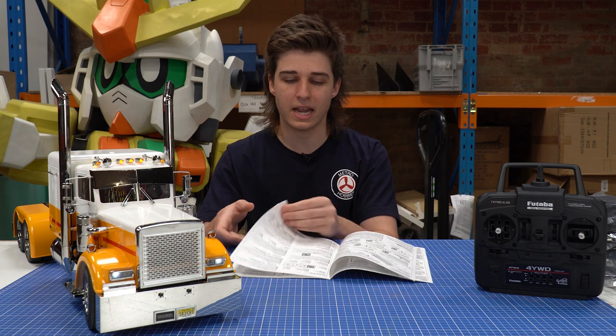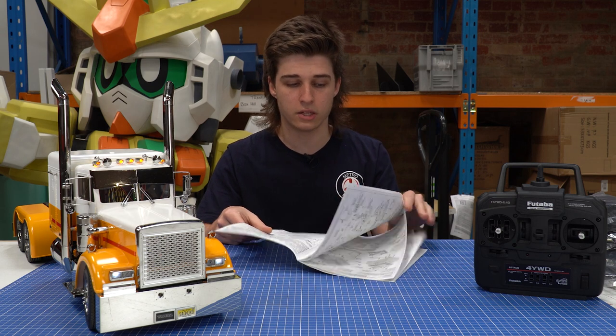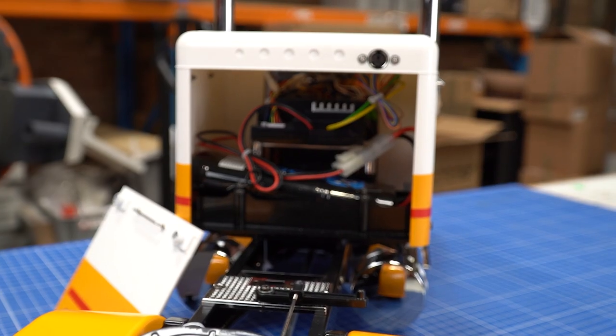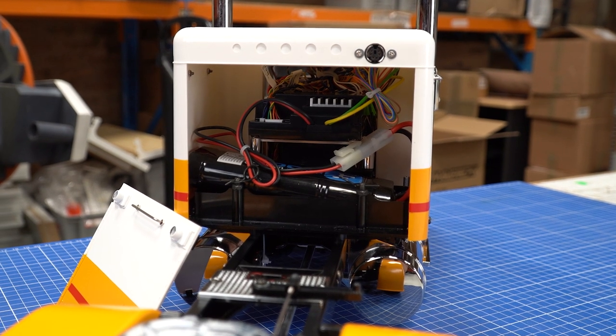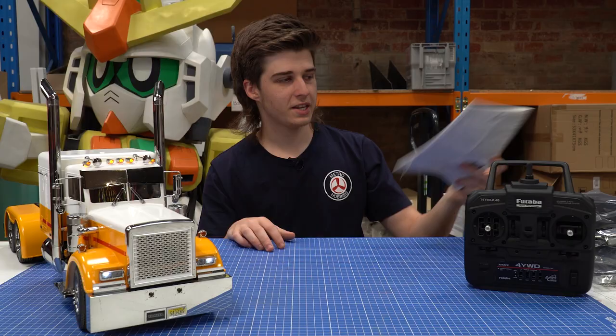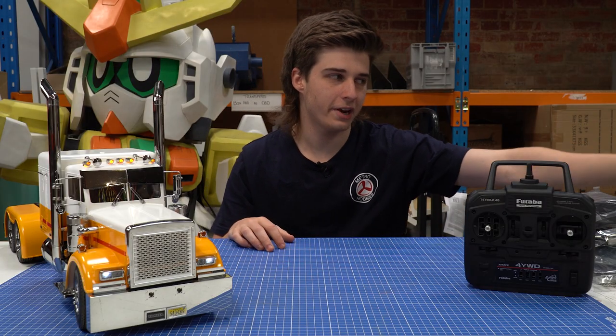The second half of the instruction manual is all of the assembly that's required for this unit. There is a little bit of assembly still — you could say this is almost like a miniature kit in itself in terms of building the speaker and things like that. That's about all for the instructions.